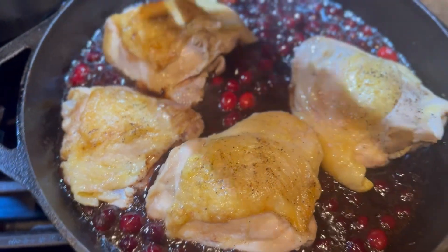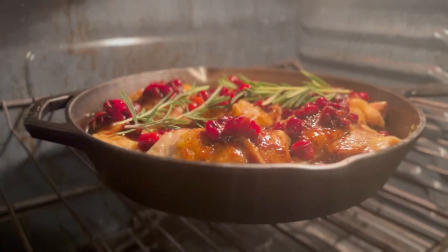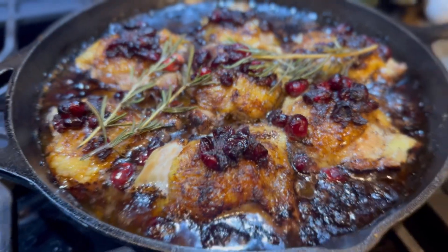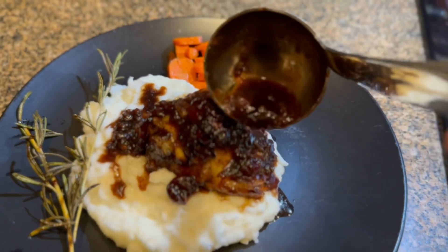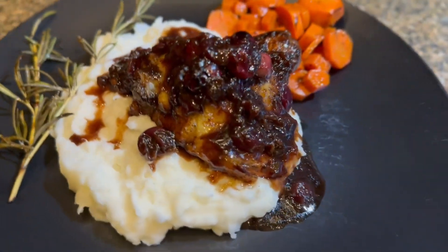Then we're going to add our chicken right back in, put some of the cranberries and sauce on top, and add some rosemary sprigs as well. Stick it in the oven at 350°F for about 40 minutes, or until it looks like this. You can also check the temperature just to make sure your chicken is fully cooked.